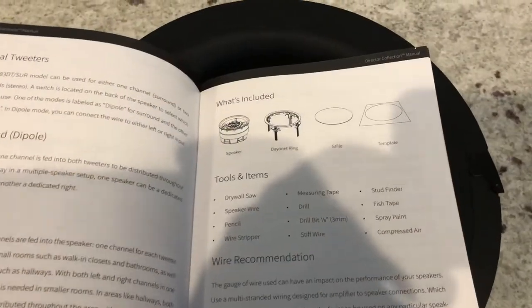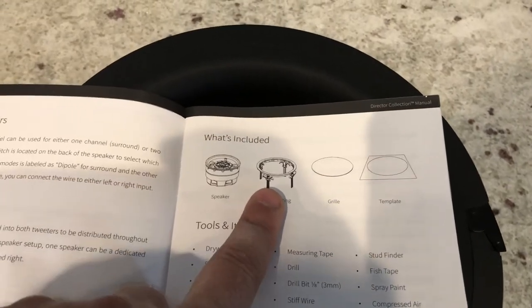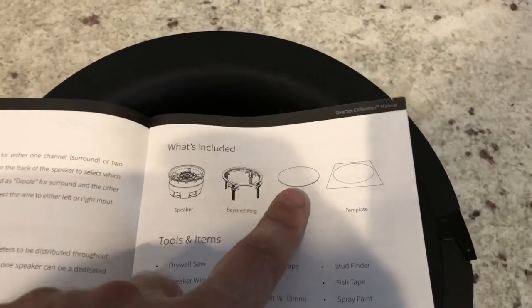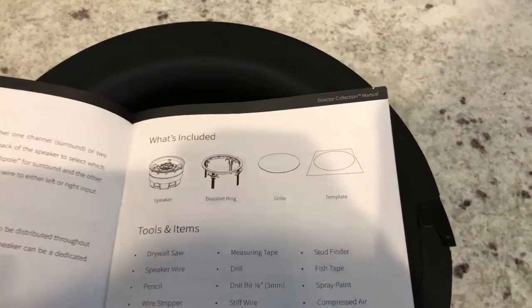Alright, so what you get in the box is you get the actual speaker, you get the zip clip mounting ring, you get the magnetic grill, and you get the template to cut it out.